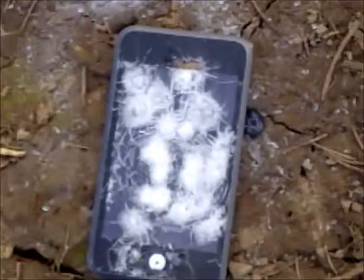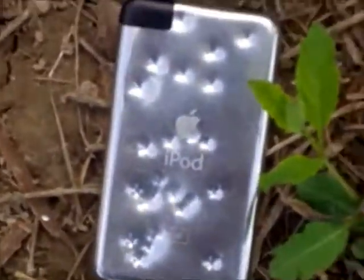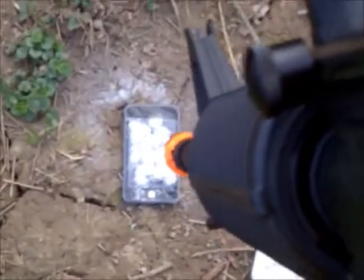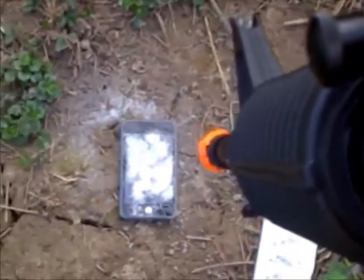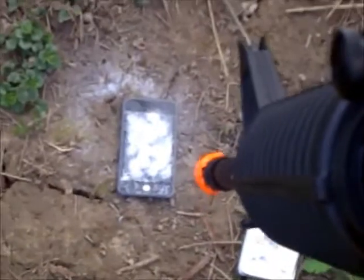So now we'll be shooting at the front again. I'm going to try to shoot the front enough so that I can peel the screen off. Let's see if we can peel the screen off. Yep, there it goes.